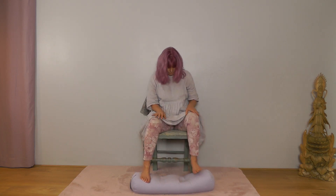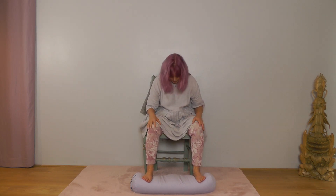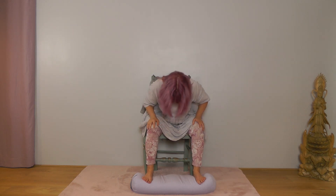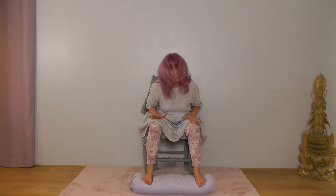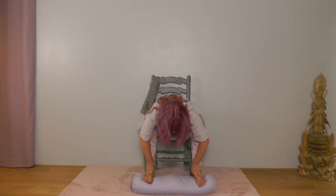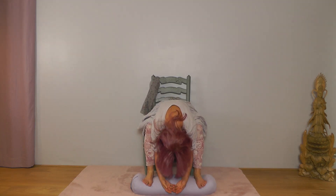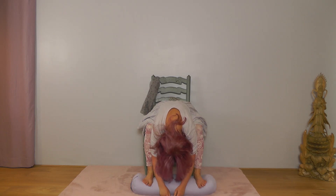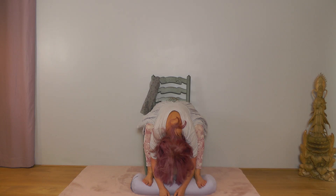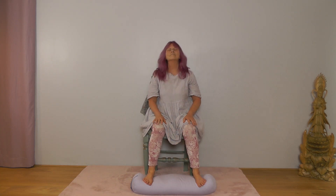Bring your feet a little way apart. Let the upper body come down again like before, but with the feet apart this time — head dropping, everything softening. Hands wherever is comfortable: on your thighs, holding the chair, or down the legs of the chair. Let your head drop completely, shoulders relaxed, everything letting go. Then slowly ease back up, bring your feet back together, and let your body settle.